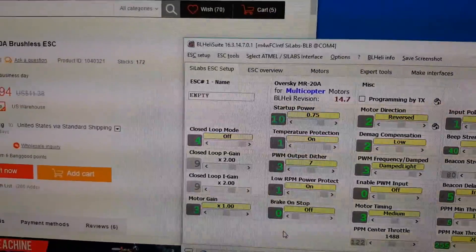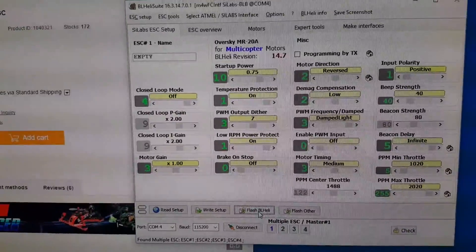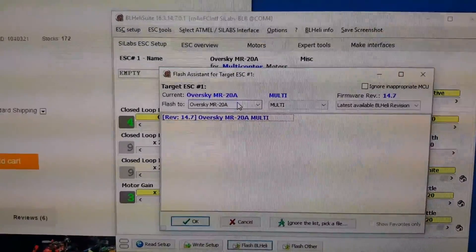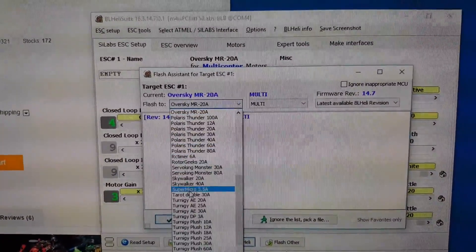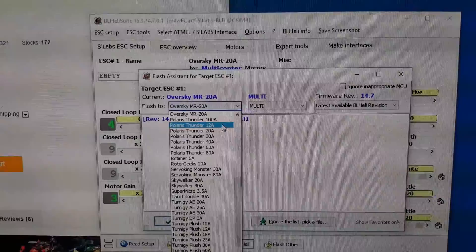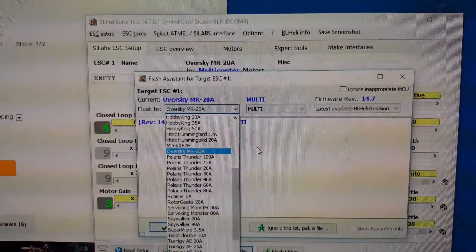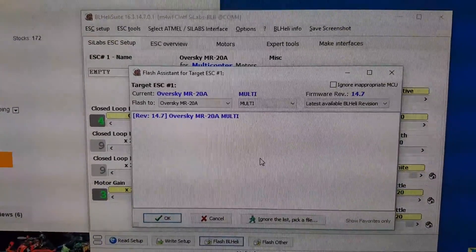So if you go and do your flash BLHeli, you have to change the target — right now it's OverSky because I've already flashed it, but it was XP25A. You just have to click the drop-down menu and select OverSky MR20A and then just flash like you would flash any other BLHeli ESC.